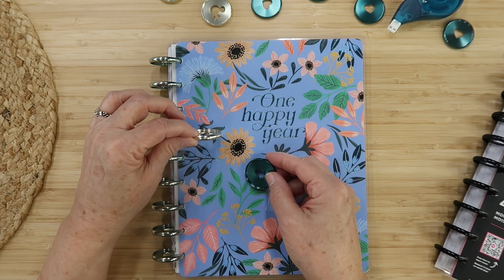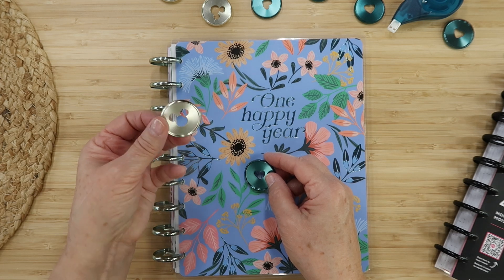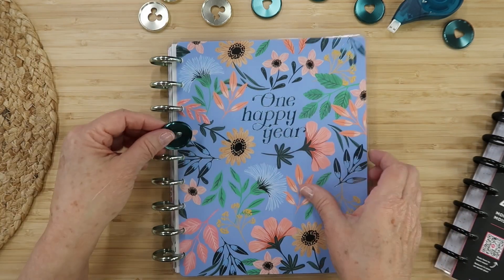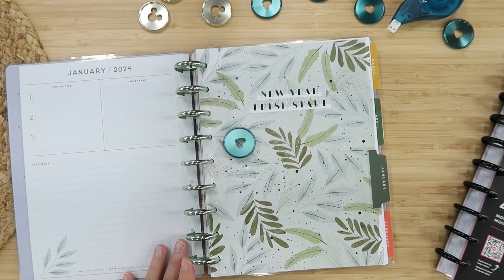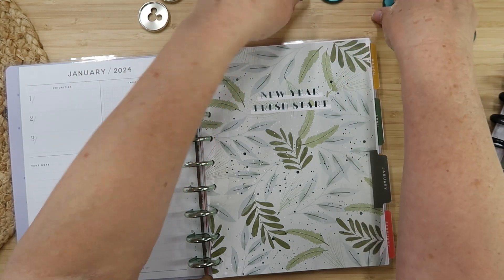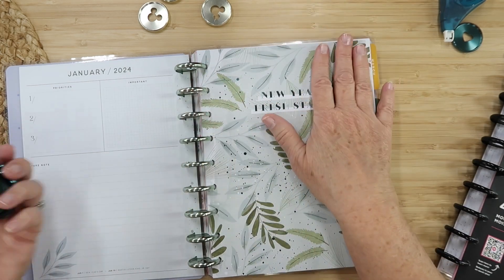I think I might go with the champagne discs because they will match all of the different dividers in this planner. This ocean disc seems dark, even though it's beautiful and looks really cool with January. But I'm going to make an executive decision and go with the champagne discs and the Mickey Mouses because they are super fun.